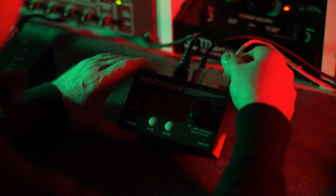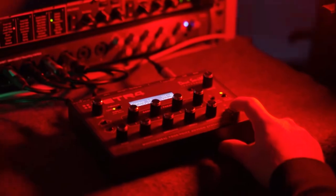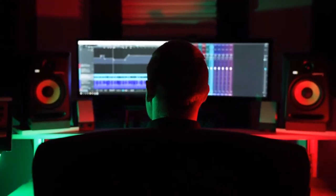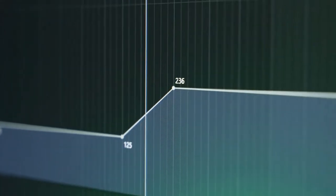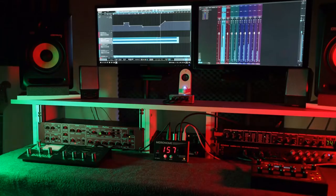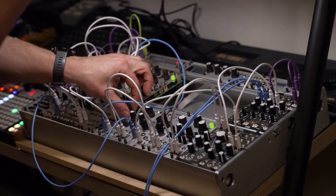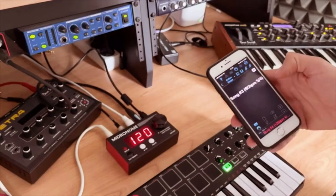In the studio, the Midronome uses a VST plug-in to follow precisely the tempo and time signature of your DAW, so you can record your sequences perfectly on the grid. But there is so much more in that wonderful little box — CV, analog, and DIN sync outputs for your vintage and modular synths.